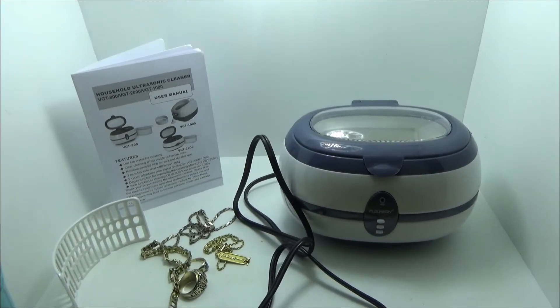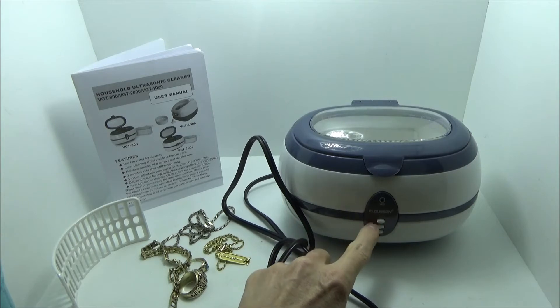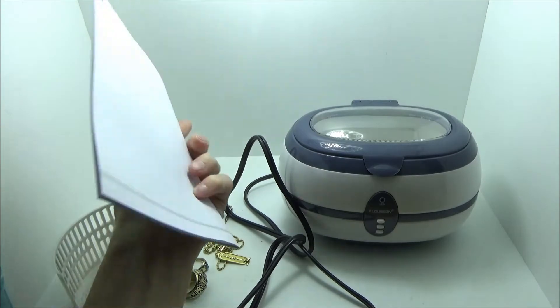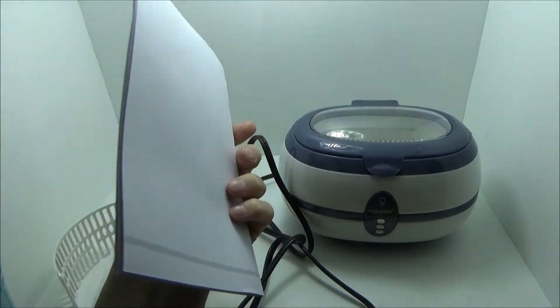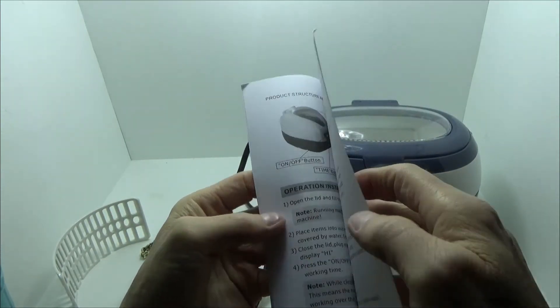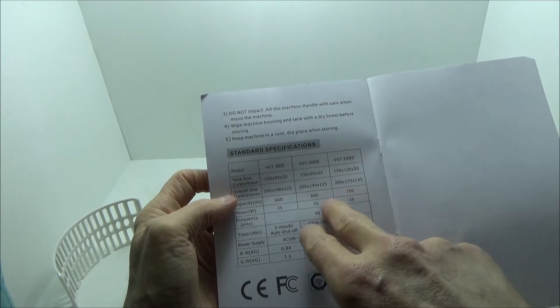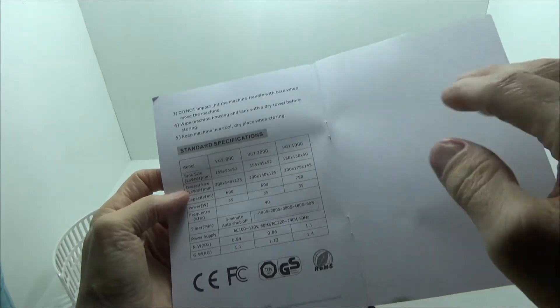Today I'm taking a look at an ultrasonic jewelry cleaner. There are different models available. This particular model has only a simple operation — three buttons: on, off, and reset. There are some that have digital displays and timers. The instruction manual shows the different models available with some detail on each. Depending on your needs, you may want to look at different options regarding size, features, and such.